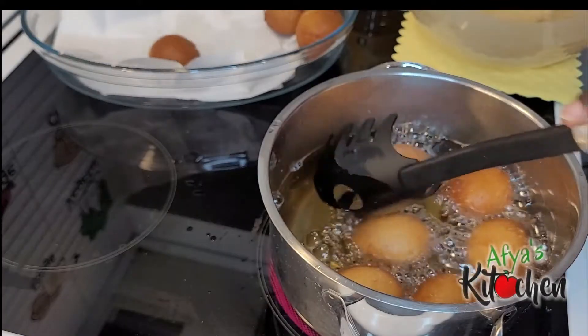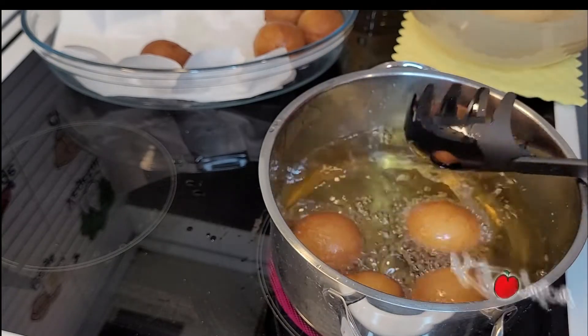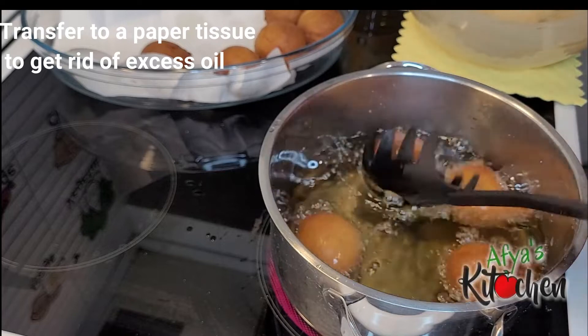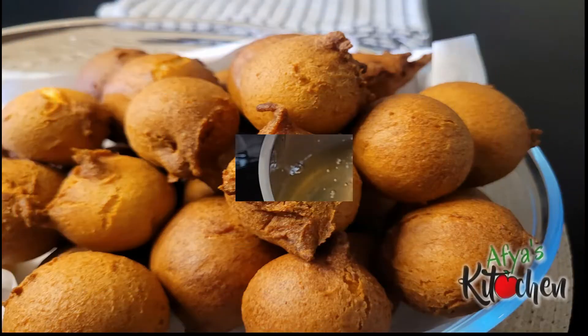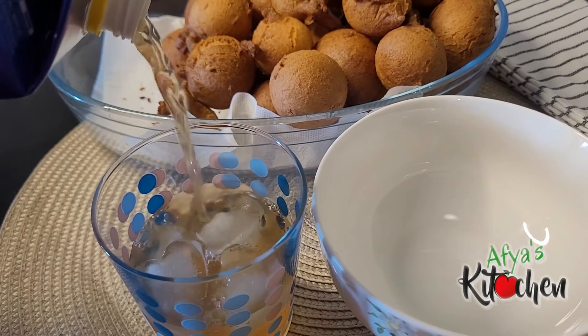Dropping in the doughnuts is a very challenging part for me — I am still learning, I am getting there. If you find it very difficult to drop in the doughnuts with your hands and you have an ice cream scoop at home, you can also use that. We are going to keep a close eye on our doughnuts so they don't get burnt, and just like this, turning them, our doughnuts are ready. Just look how amazing they look!